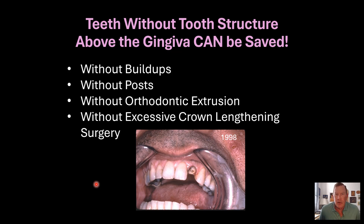Hi, I'm Dr. Ed Feinberg. Did you know that teeth without tooth structure above the gingiva can actually be saved? It might shock you to know that you can actually save these teeth, like the one you see in the picture, without buildups, without posts, without fancy orthodontic extrusion procedures, and also without excessive periodontal crown lengthening surgery.